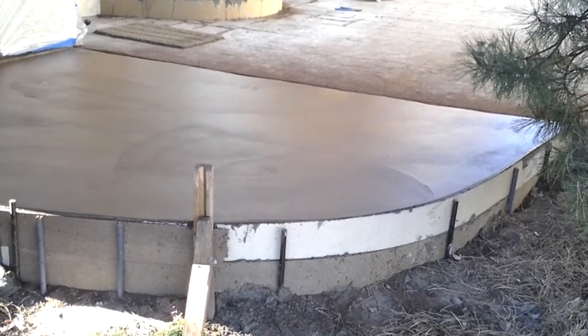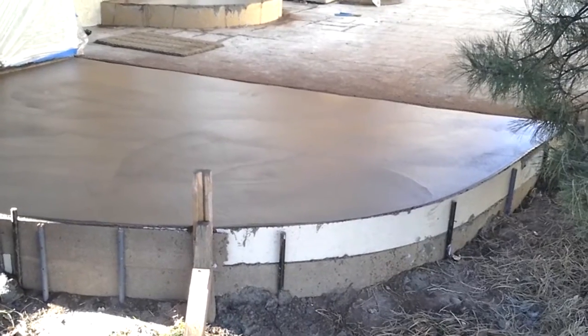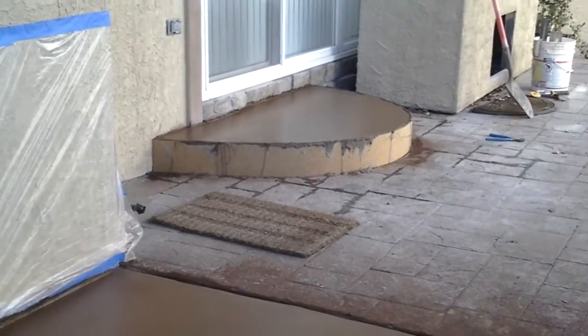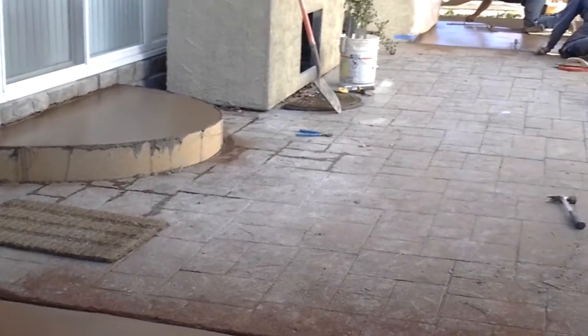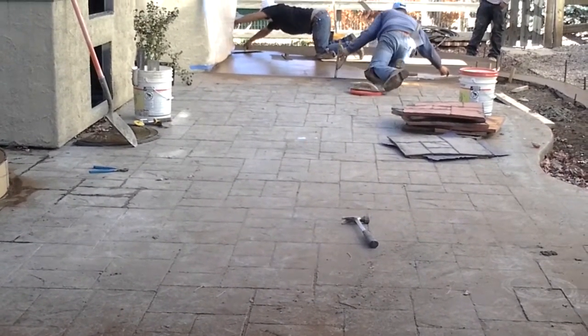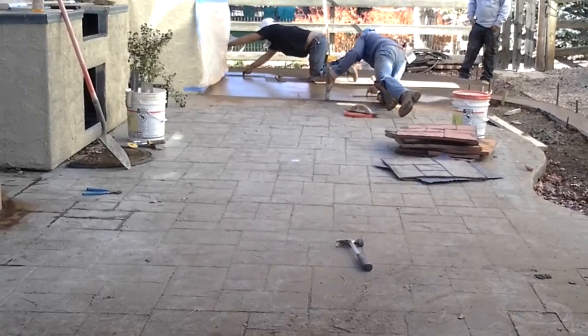Hey, this is Jade Alpine Companies. We got our first color broadcast and magged into the surface before we do our stamping. Got our step thrown in. Magging this other side, got the color on it. Looks good.